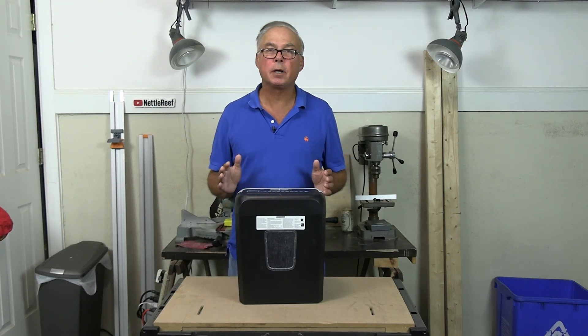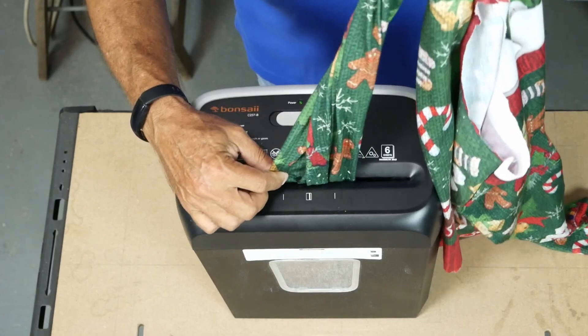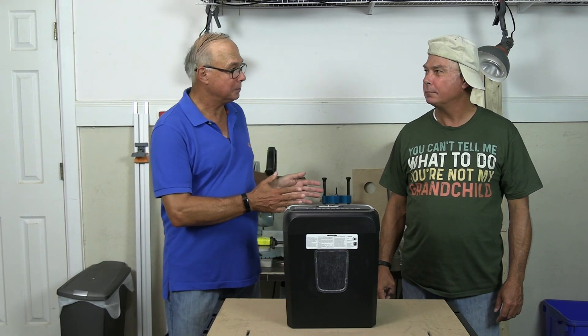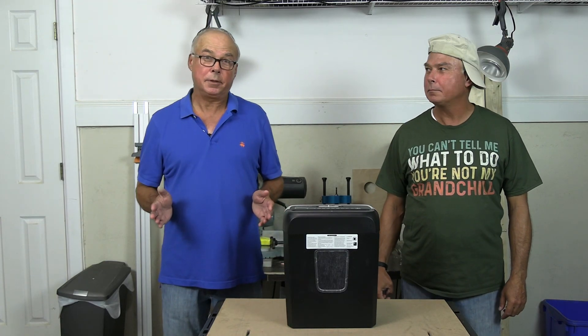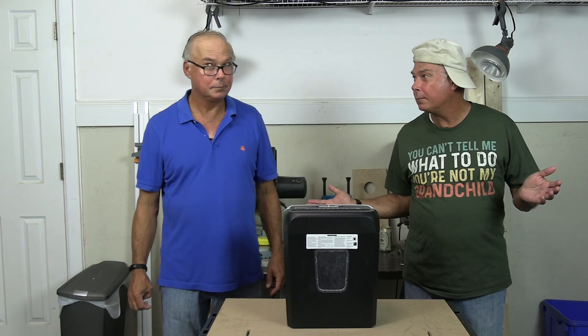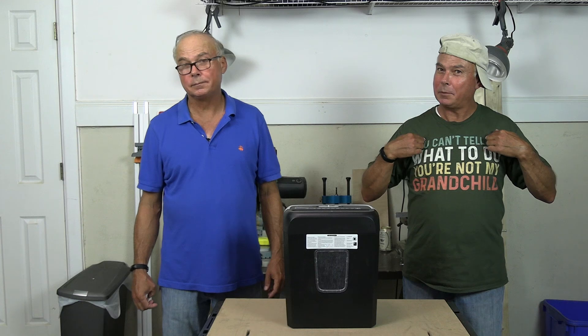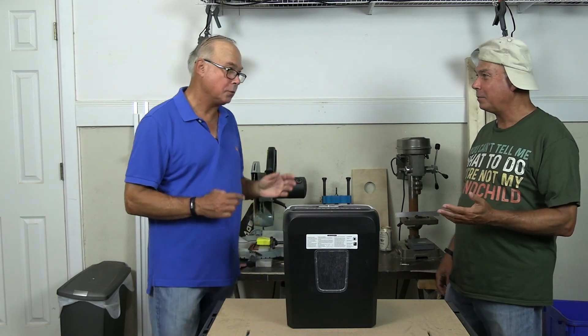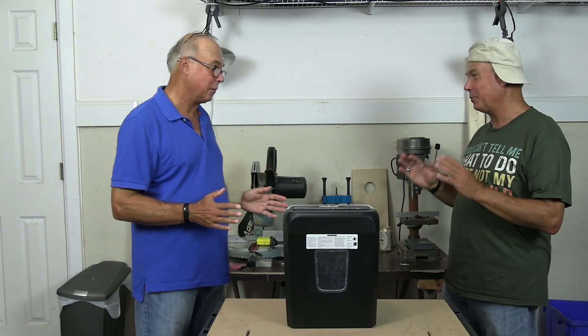And if you need an ugly sweater like mine — maybe because you just shredded yours and need to go see you-know-who — I put a link below for that too. I'd like to thank my assistant. If you like my shirt, there's a link below. I hope you enjoyed this video. Please give it a like and subscribe. Thank you for listening. Bye.